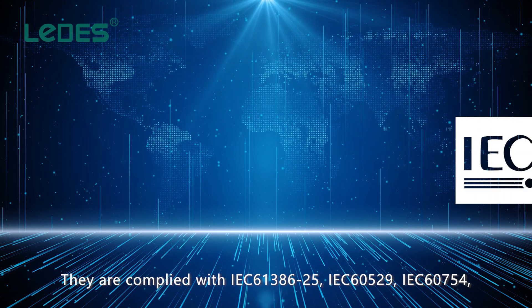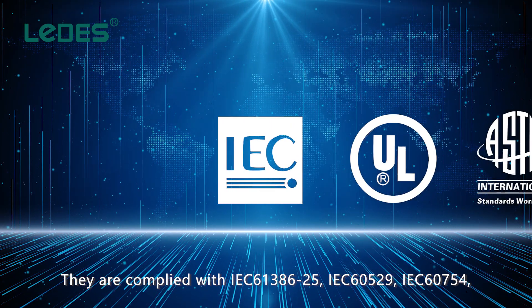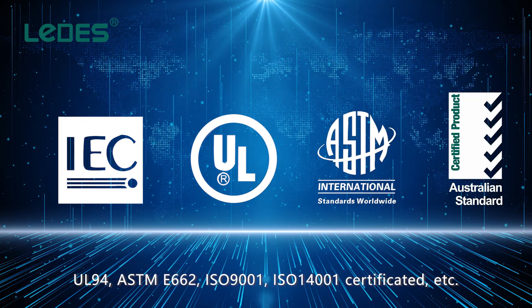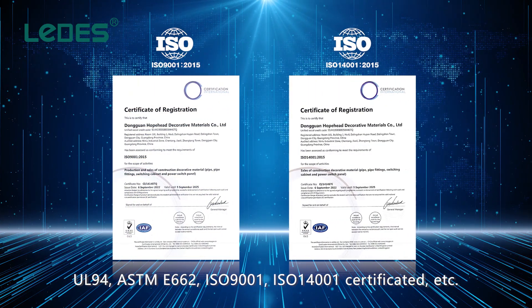They comply with IEC 61386-25, IEC 60529, IEC 60754, UL94, ASTM E662, ISO 9001, and ISO 14001 certifications, among others.